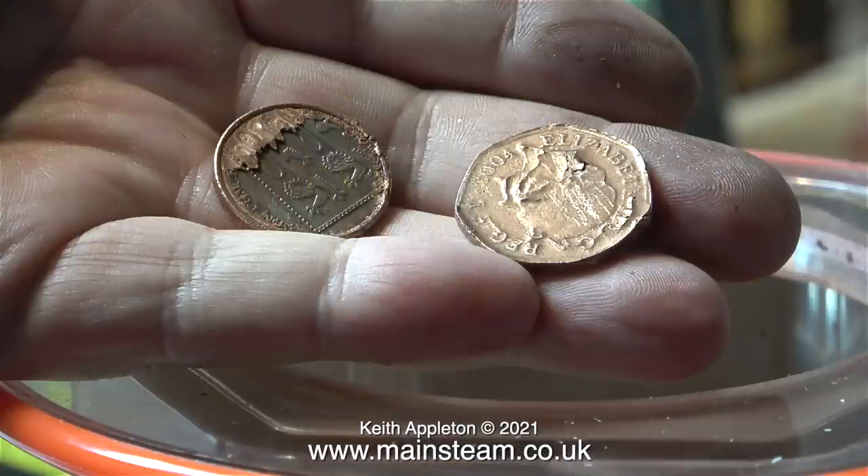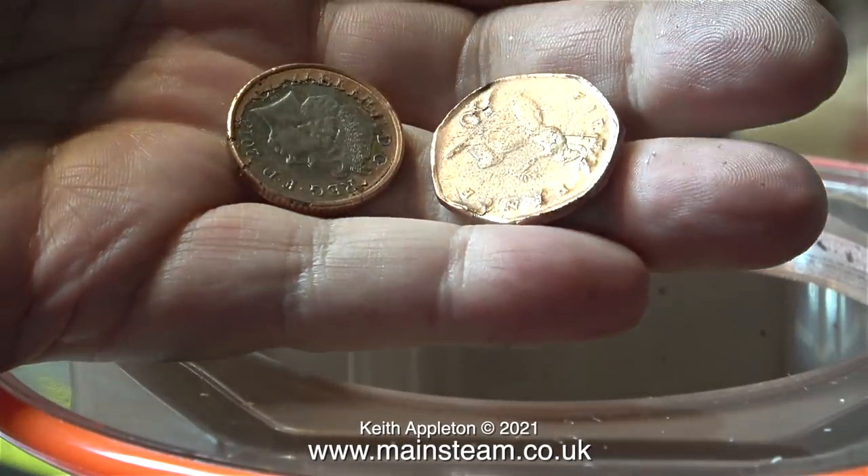These are a couple of coins that I copper plated in an experiment a few weeks back. And as you can see the copper coating is definitely being disrupted by the polisher. For this first test I thought I would use the media that came with the unit - a lot of very small steel balls.